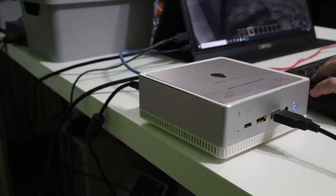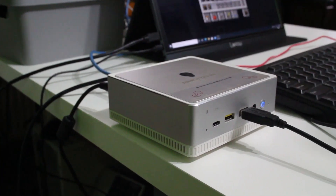Hey there, my name is Gary Sims and this is Gary Explains. Now if you're looking for a small PC, kind of that same form factor that you get with a Mac Mini, but you want one running on the Windows ecosystem, then today I want to tell you about the UM300, a small PC with an AMD processor. So if you want to find out more, please let me explain.